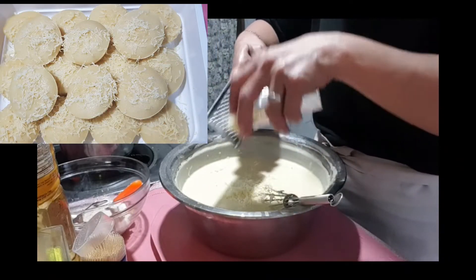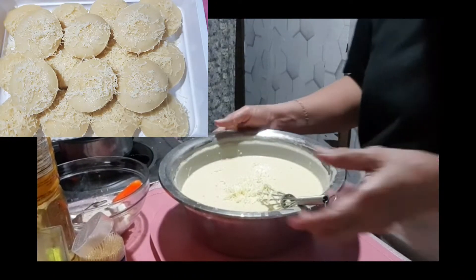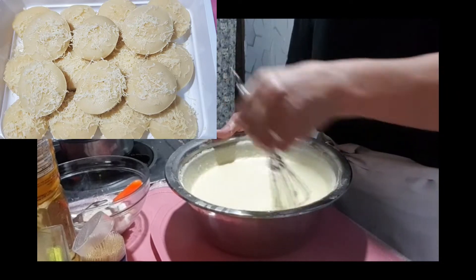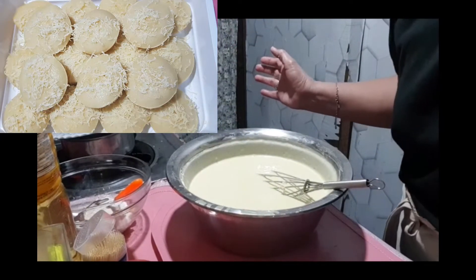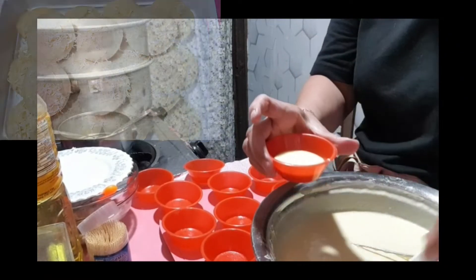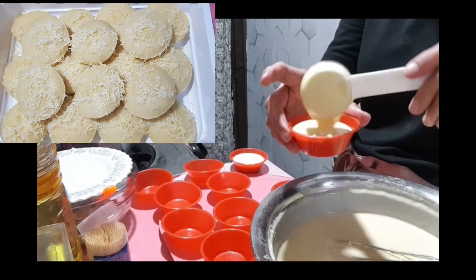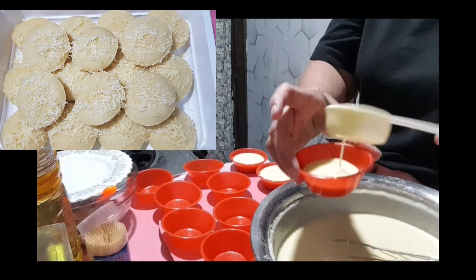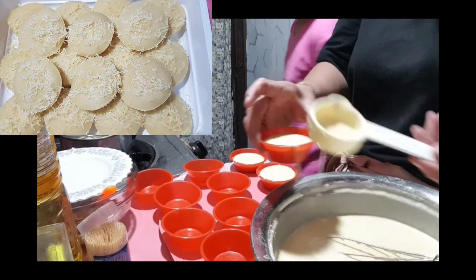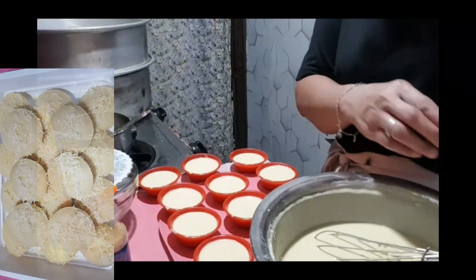Nagtimpla lang ulit ako para sa puto pero ito cheesy. Balik ka lahat at i-mix natin ito. Pagka naluto na yun, ang ating puto mag-topping naman tayo sa ibabaw. Lalagay na tayo sa hulmahan ng puto dito — ito na may cheesy ha. Hindi natin masyadong pupunuin para hindi umapal. Tapos tapping natin ng cheese ito.